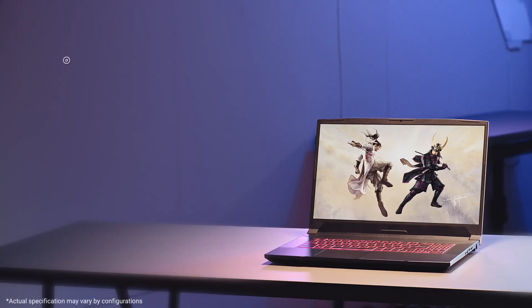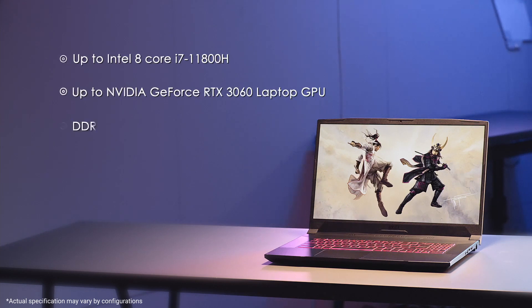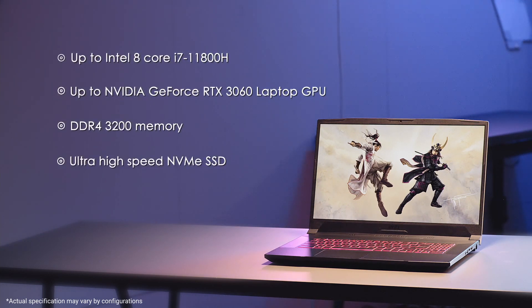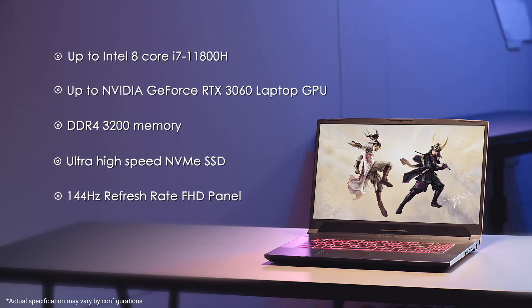The laptop is built with brute force with Intel 8-core i7-11800H, RTX 3060 GPU, DDR4-3200 memory, and an ultra-high speed NVMe SSD. It's like a sharpened blade ready for combat. Also, with a screen display up to 144Hz refresh rate, you won't lose track of your enemy.